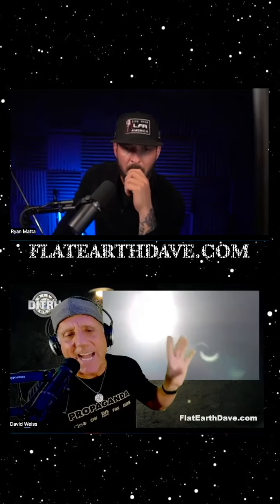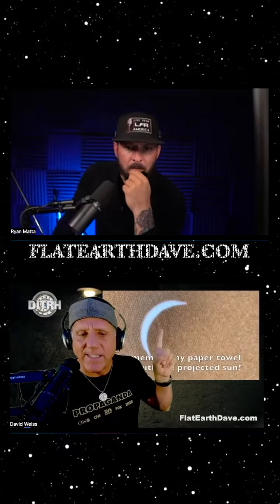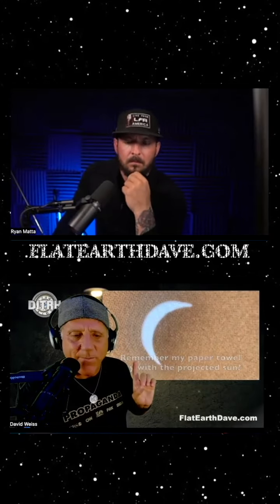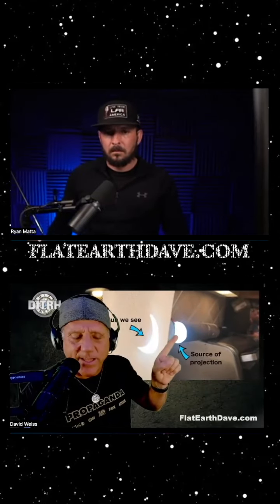So I say that the sun that we see is not the actual source of the sun — it's a projection. It's like we're seeing a rear projection on our sky screen, just like my experiment here. The paper towel is the sky screen and I have the rear projector, which is here. This is the source of the sun and I'm eclipsing it with a dark body.